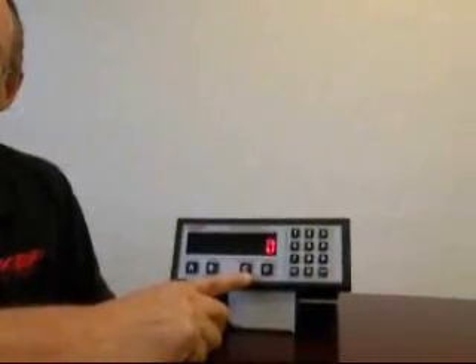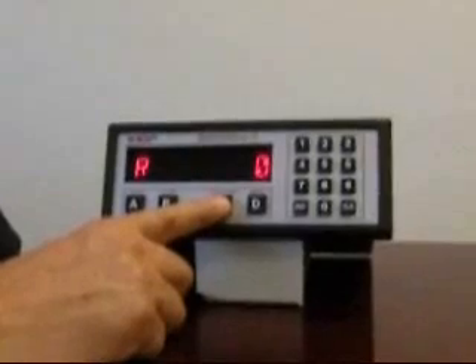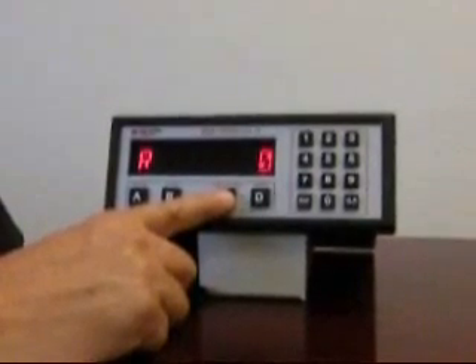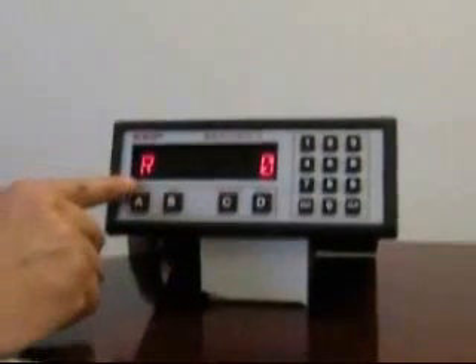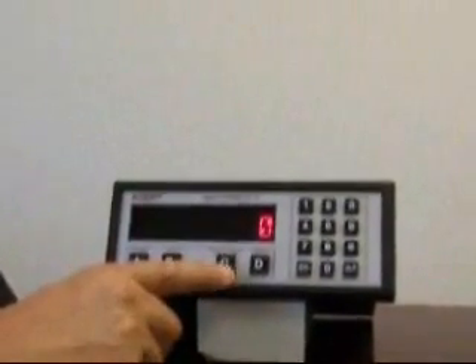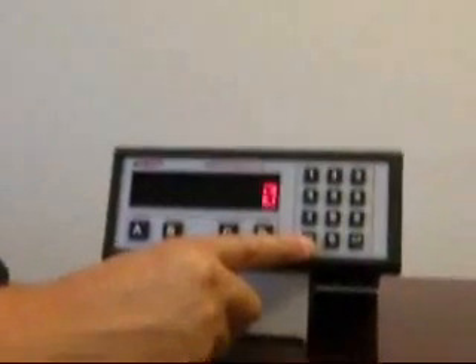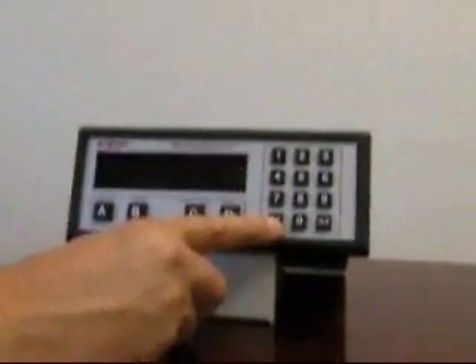You'll notice that one of the buttons on this instrument is labeled rate totalizer. To change between the selections, you press the button and it will alternate between displaying rate, indicated by the R on the far left-hand side, and the display of total, which has no indications. Pressing the enter button allows you to view a grand total, which is sometimes used for inventory amounts. You'll notice the display flashes while displaying this parameter.